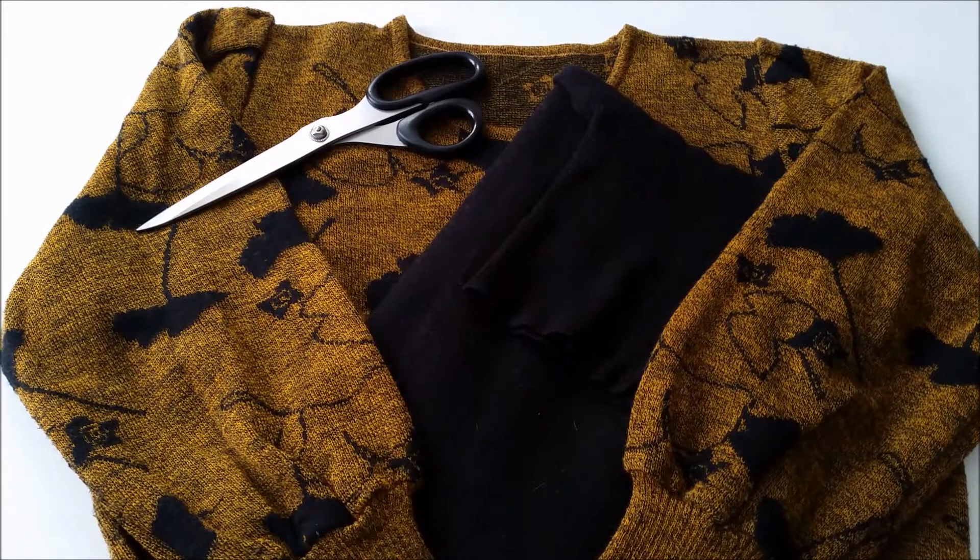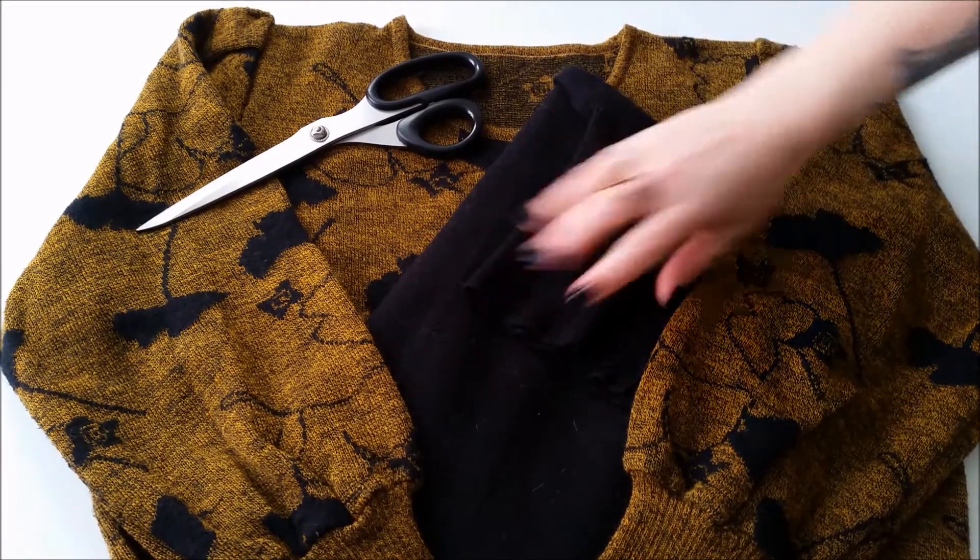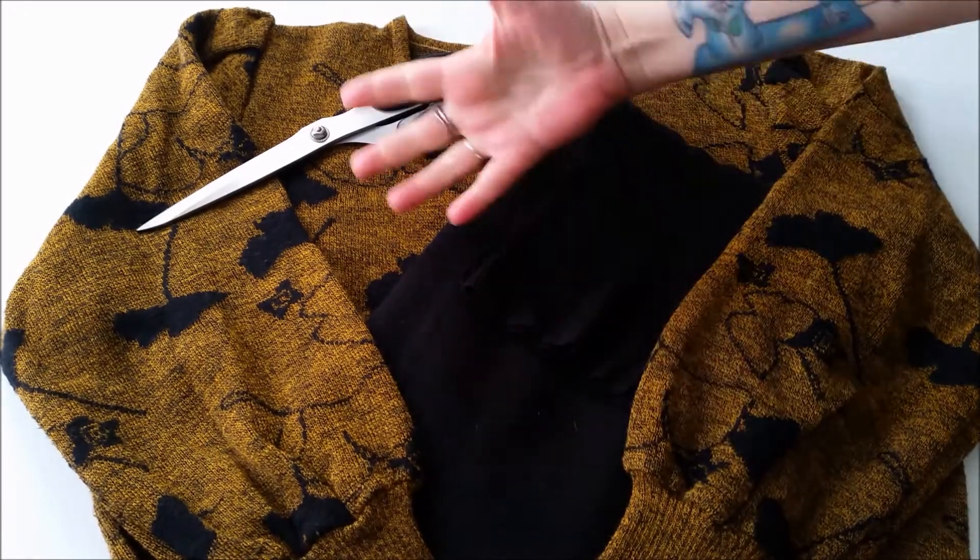For this quick and easy upsizing project, all you need is your too short sweater, your too tight sweater, scissors, and your sewing gear.